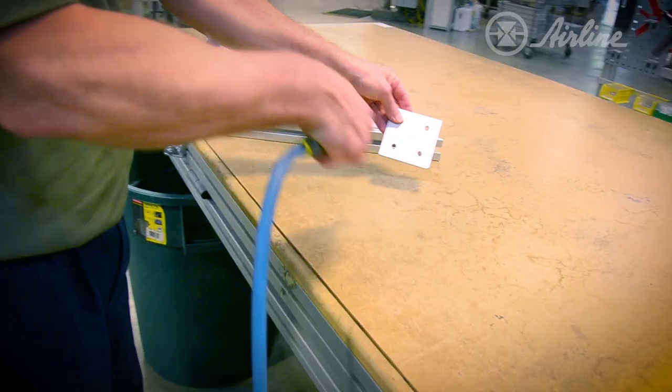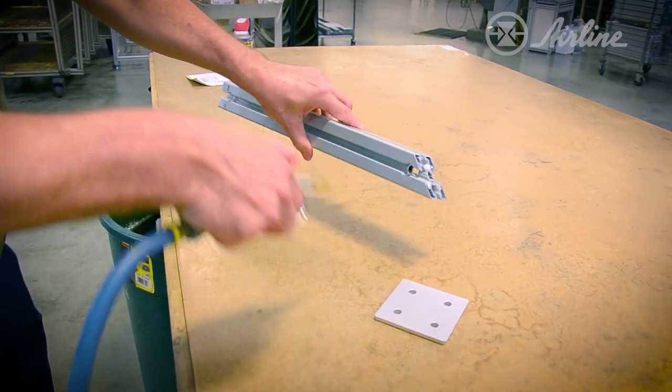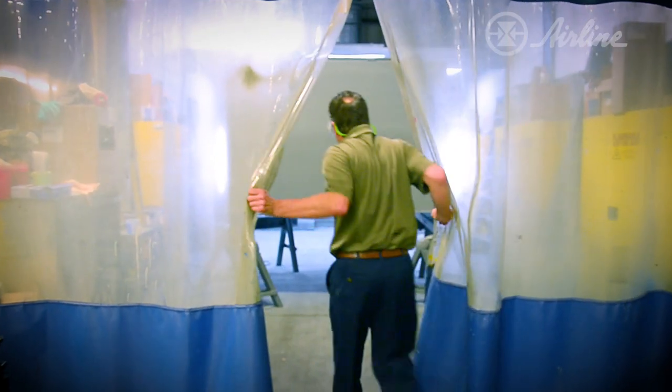If compressed air is actually introduced directly into your product or process, it's even more critical that you remove this water. Think of just a simple process of cleaning parts or products using a blowgun. Do you really want to subject your parts and products to a watery, dirty blast of air? Probably not. A paint booth that uses compressed air is another process sensitive to the effects of water. The presence of water can adversely affect the color of the paint, the adherence, and the quality of the finish.